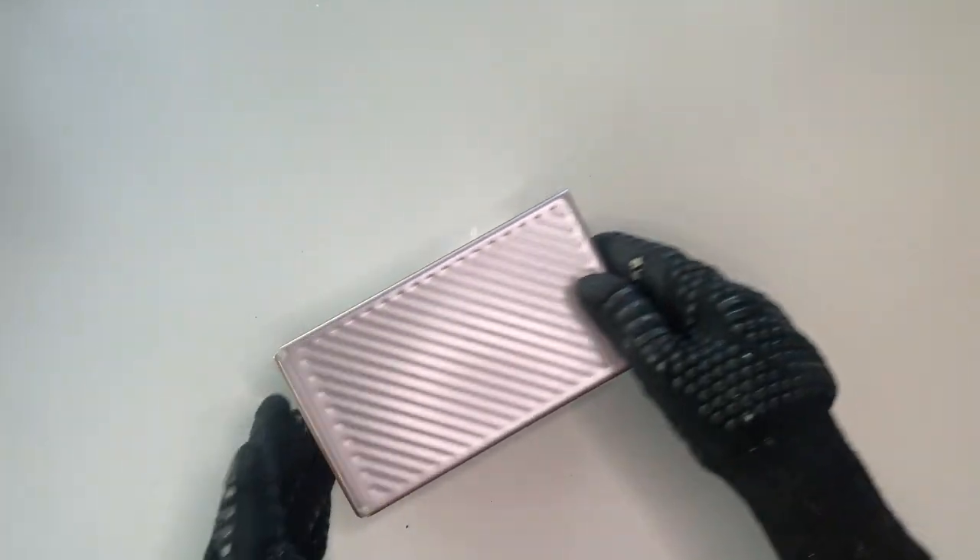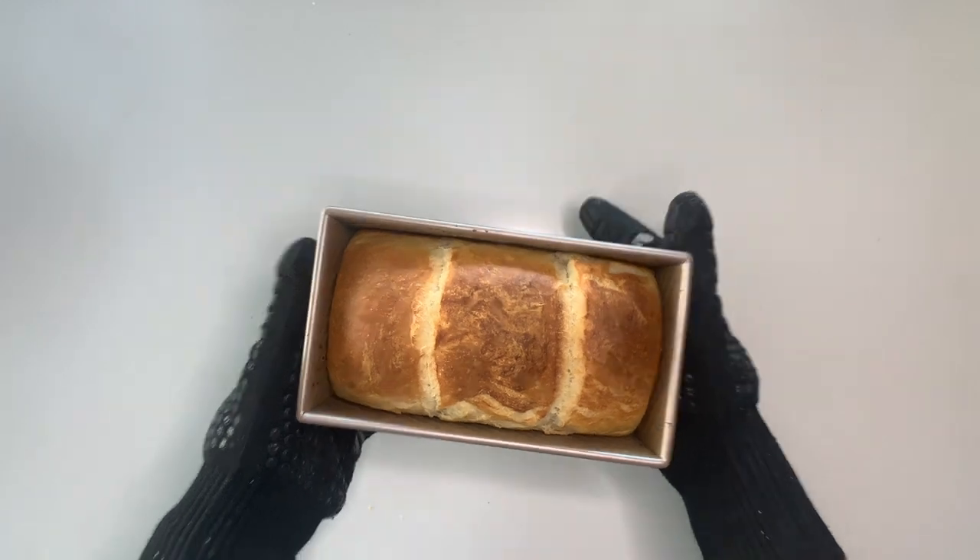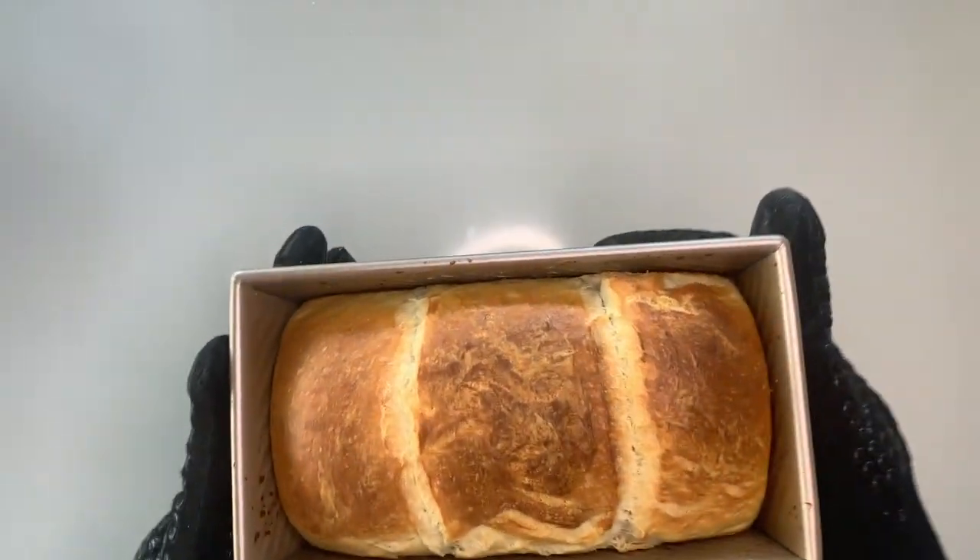After 30 minutes it's time to bake it. Put it in the oven. I would recommend opening the lid and then baking it with steam for 40 minutes, and this is what it looks like.